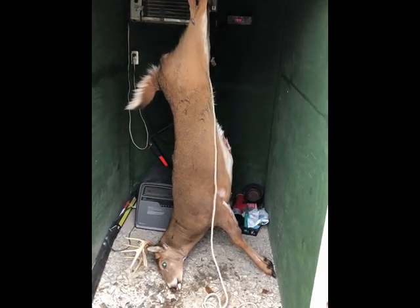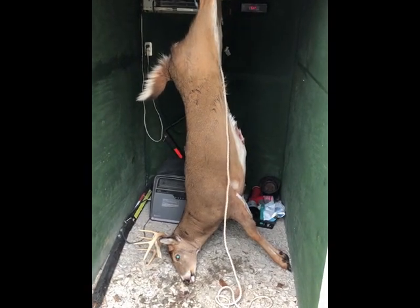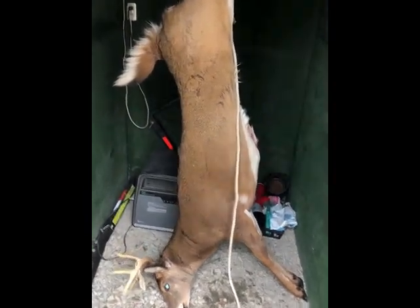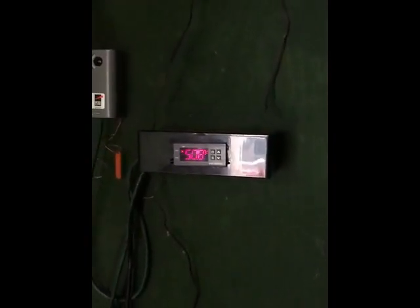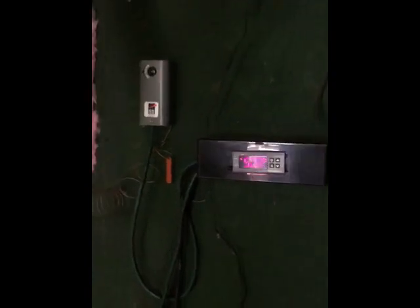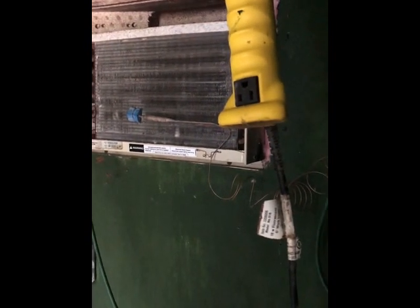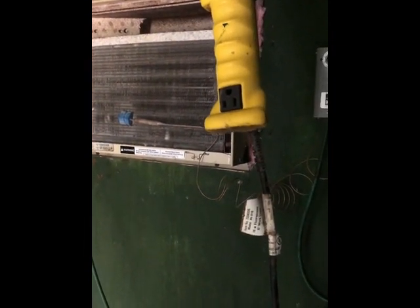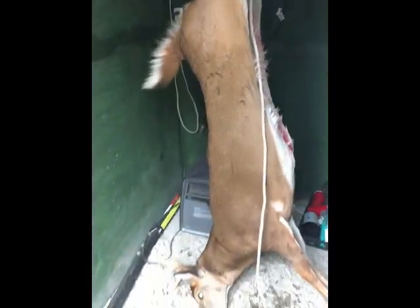I shot this buck this morning - it's 9:40 right now and I just started it up a minute ago. It was 55 degrees. You can see the air conditioner is running; there's the cord that comes out and goes up into the Inkbird, and it's already down to 50 degrees - five degrees of drop already. The target is 40 degrees, and there's the Johnson Controls sensor right there making sure the coil doesn't freeze up.